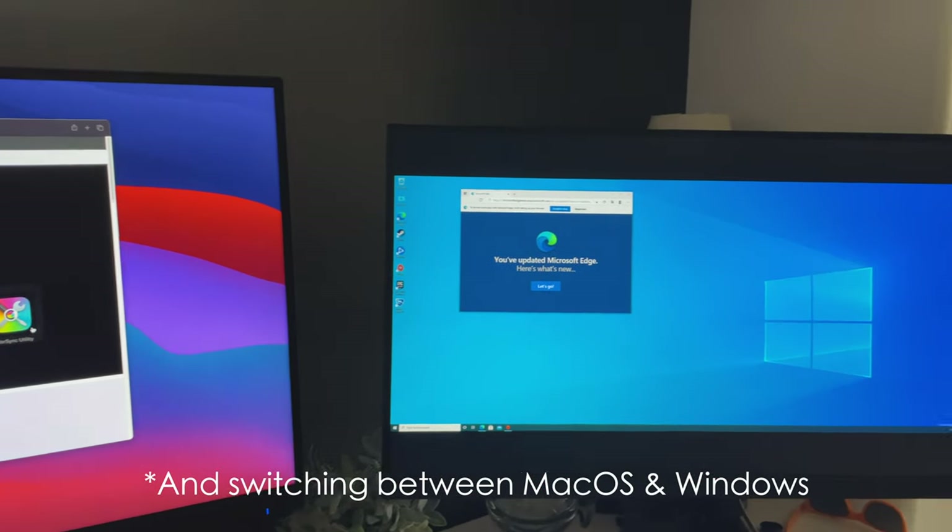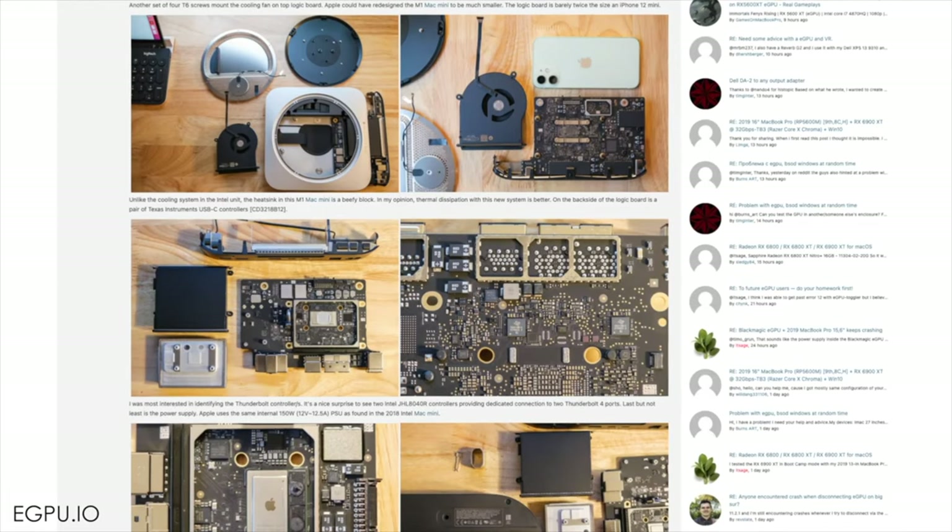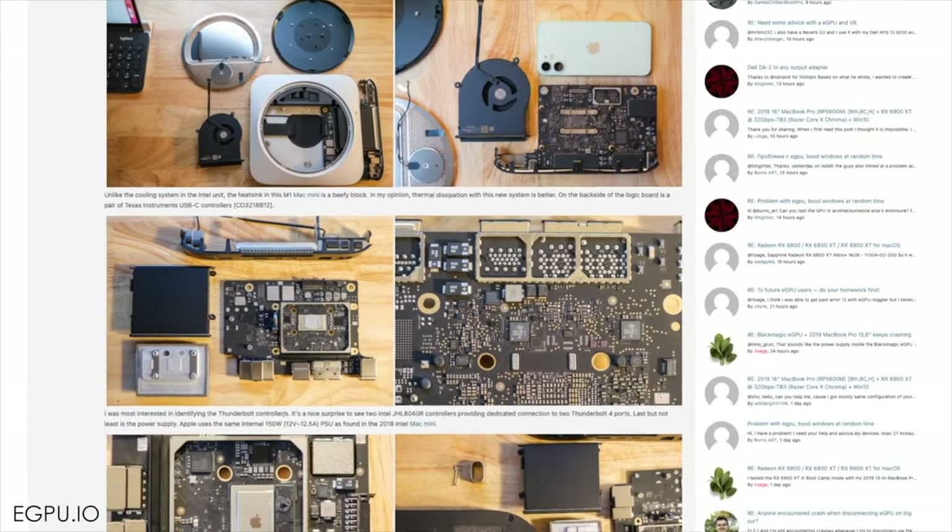Getting into some of the testing — I've talked about the Thunderbolt re-timers and controllers in the M1, with the controller on the die of the chip and re-timers at the Thunderbolt ports to clean up the signal. Beyond synthetic benchmarks, I did some additional testing I often do on this channel and found some interesting results. Data is going to be flying everywhere, so take some cover.